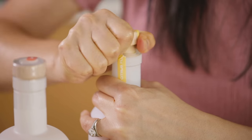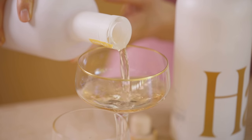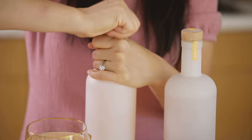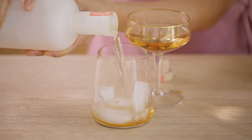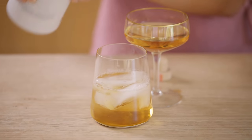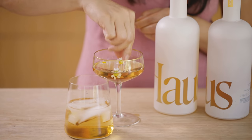Aperitifs and digestives are drinks, typically alcoholic, that are normally served before or after a meal. Because we usually enjoy a cheese board before a meal, it's the perfect time to serve this. You can serve this over ice or simply as a sipping drink with some herb or fruit, or even a pretty flower in the glass to make it look beautiful.